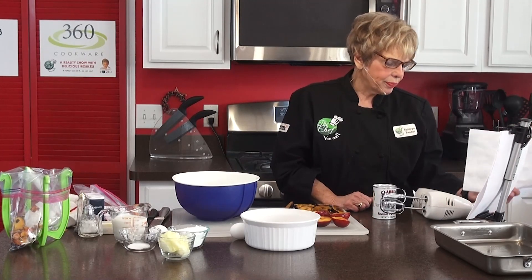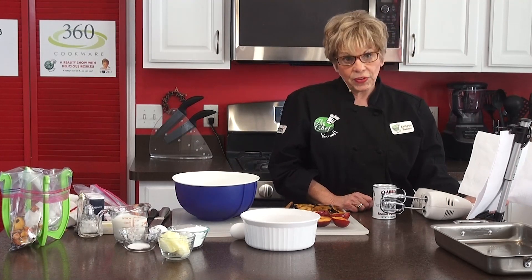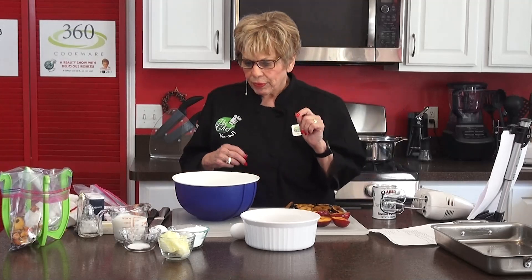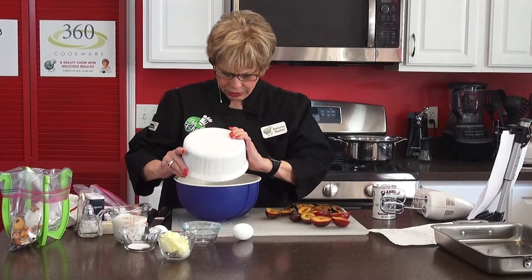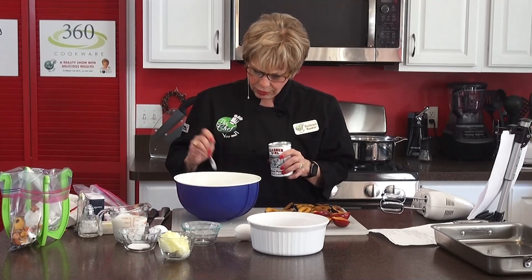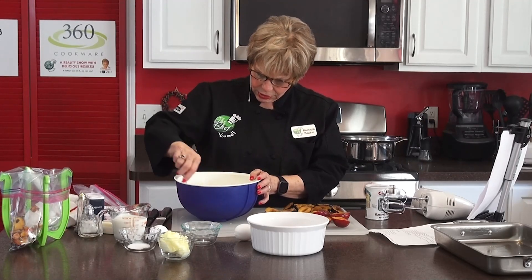For the topping, what we call a streusel topping: one quarter cup of sugar, one quarter teaspoon of ground cinnamon, three tablespoons of cold unsalted butter cut into pieces, and confectionary sugar. What we're doing is in a large bowl, we're adding the flour, the baking powder, the salt, and the three-fourths cup of sugar. Here's three-fourths cup of sugar. Here is the flour that I've already measured. I have the baking powder right here — it is one teaspoon and a quarter. Then we're going to mix that up together.